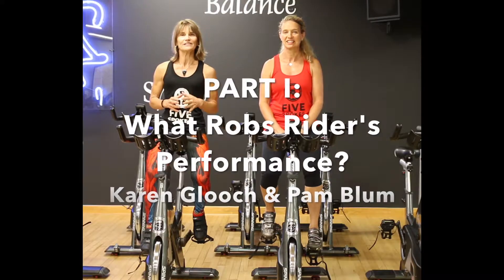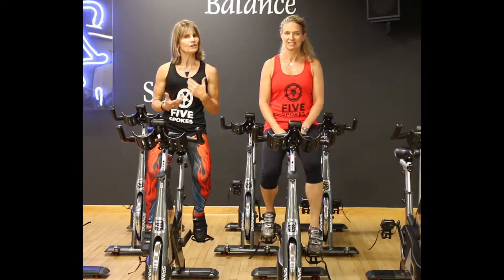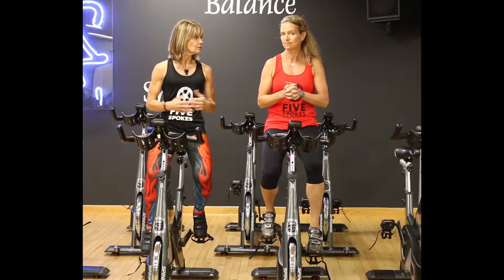Hey Five Spokes, today we're going to dig into how to help your riders optimize their ride by learning to scan posture for what robs them of greater performance.